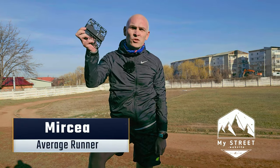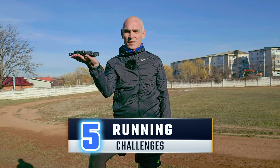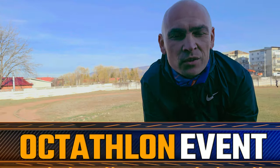I'm going to race against this Hoover Air X1 self-flying drone and test it in these five running challenges: a 100 meter sprint race, 200 meter intervals with increasing speed, a 1 kilometer endurance test, a Skyrun trail race, and the final event, an Octathlon. Let's see who wins it.